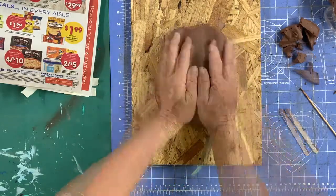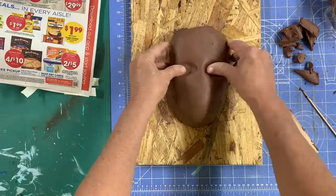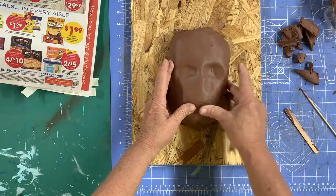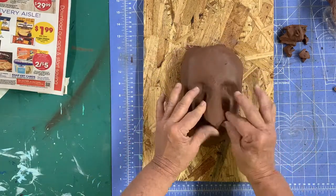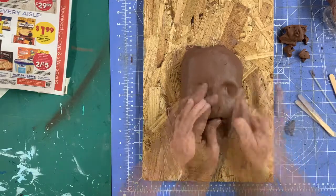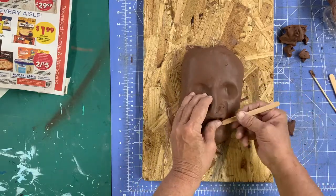After the basic face shape is made, I press in a space for the eyes. Keep in mind the proportions of the face — eyes right around the midpoint. Next, I rolled out a small piece of clay for the nose. I added small pieces of clay on either side of the nose for the nostrils, then blended those legs at the tip with a little additional clay.